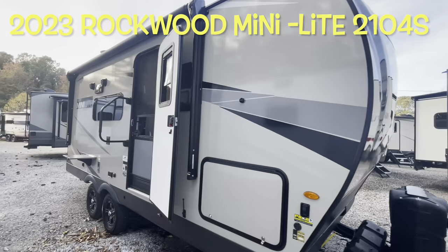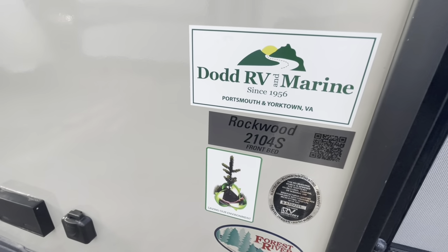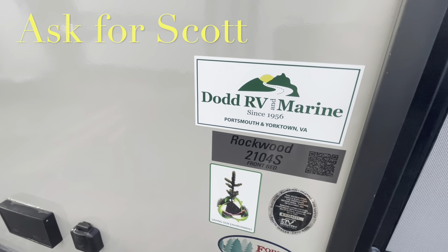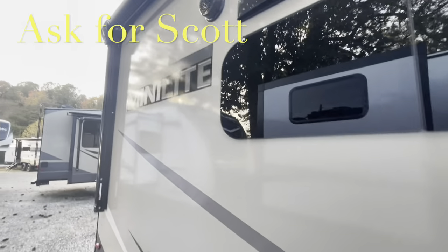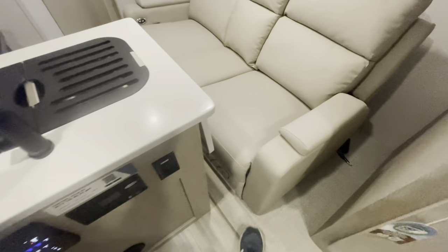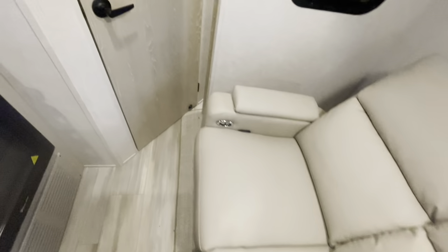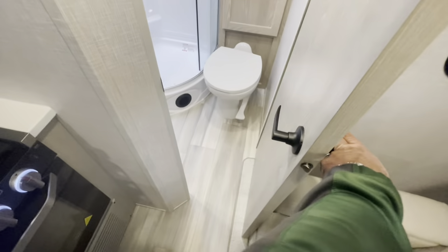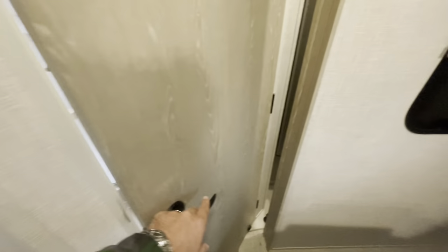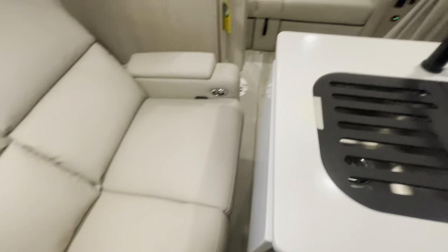Brand new 2023 Forest River Rockwood Mini Light 2104S. Remember, if you're heading out to the lot to see this or any other camper in person, make sure you ask for Scott. And as promised, with the slide in — it is super tight. Technically you can squeeze through, step over the theater seat, and you can get in the bathroom. It is tight and you're not getting in the fridge easily, but you can fit if you wanted to leave the slide in or needed to stop.